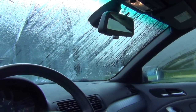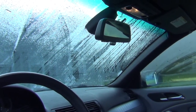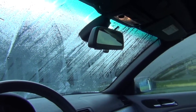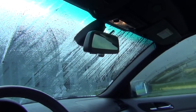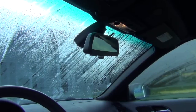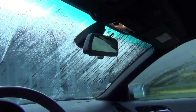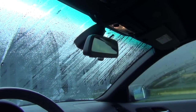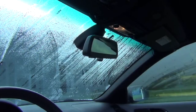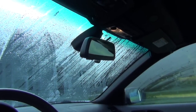I have a BMW 3 Series E46 where the rain light sensor intermittent wipe stops working. I've already replaced the unit with a part taken from an M3 purchased off the internet, and it worked. It was working fine and then seemed to stop working. So this is a kind of odd problem, and I'm not sure if I'm going to be able to hunt down the real underlying problem, but I'm going to go through some steps and see if I can figure this out.